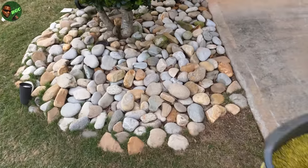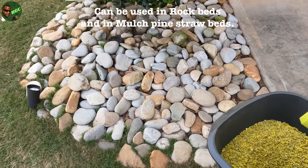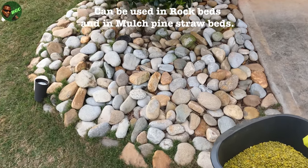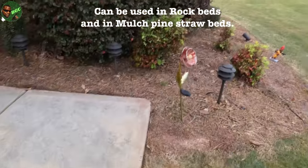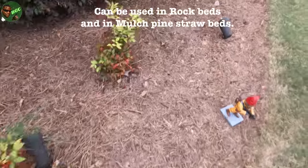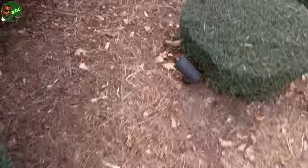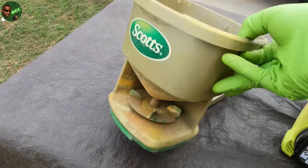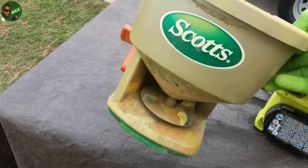Pre-emergent is not just for lawns — it's also for rock beds. I got a video on that; click on that link up top and you'll see it. These hand crank spreaders also work just as well, and they're not that expensive.